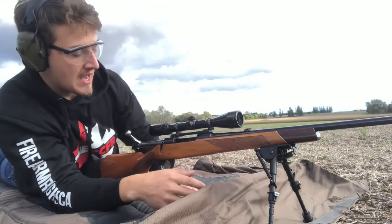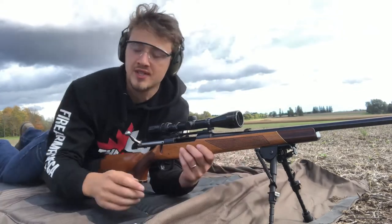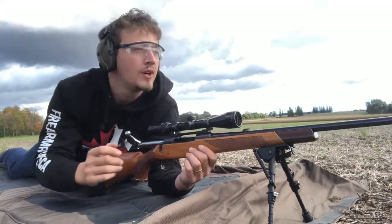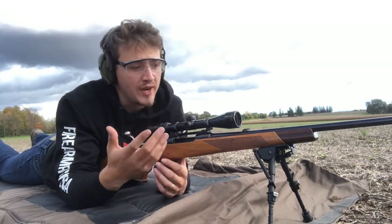I just have a cheap little bipod on the front from Amazon, it's only like $30, and then a little cheek pad from Amazon too for $30, to give me a little bit more length. It's in great shape.